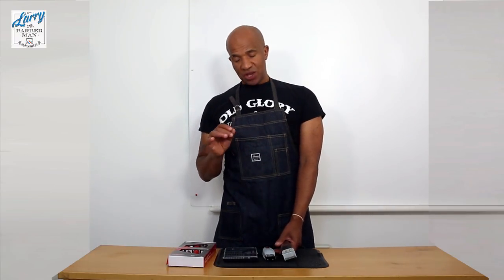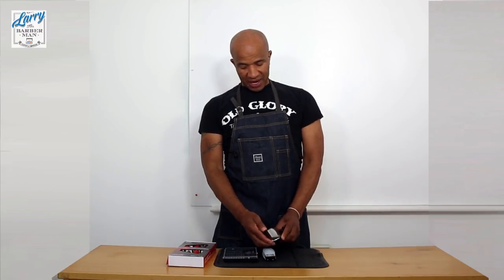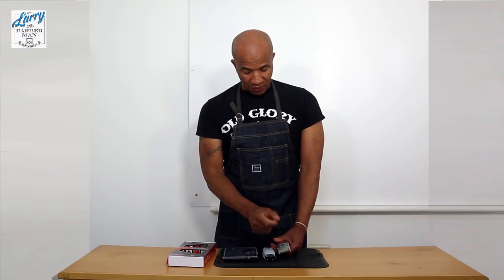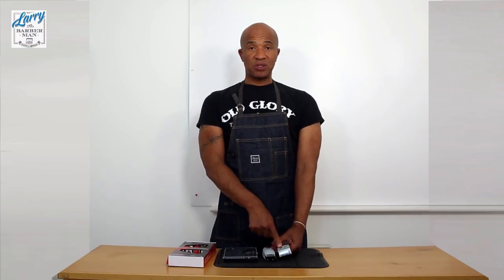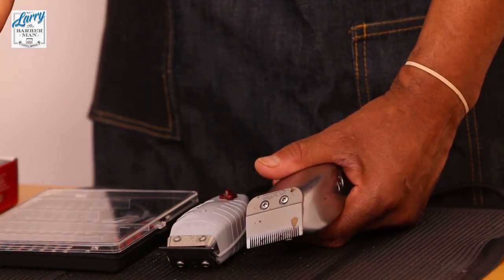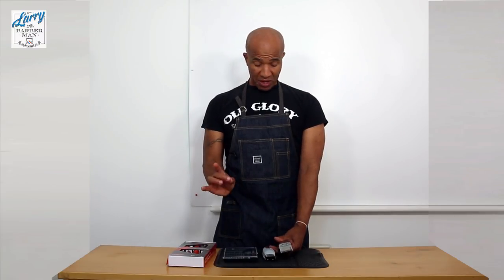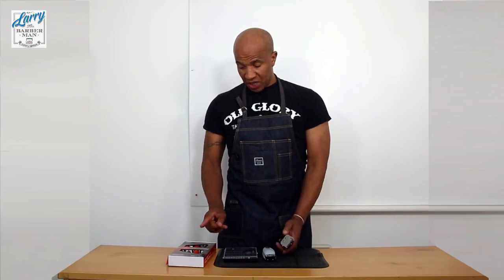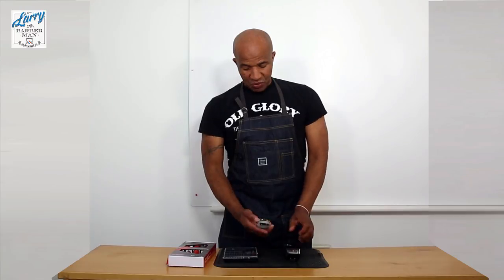Imagine on a Saturday you need to reset your blade and it's out from the zero gap. You go in with a small screwdriver and you wear out the pattern of the screw - you disfigure it to the point you can't loosen it. That could mess up your whole Saturday if you're one of these barbers that only have one hair clipper.